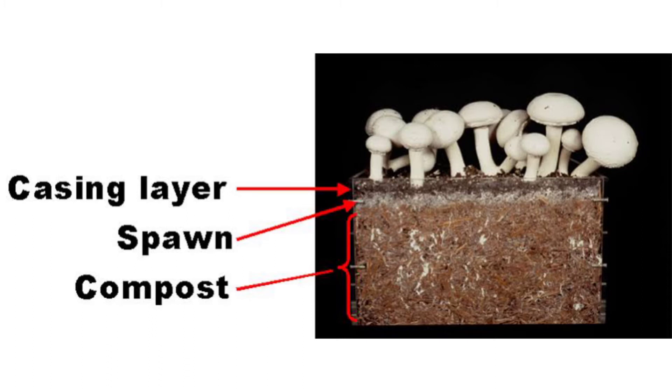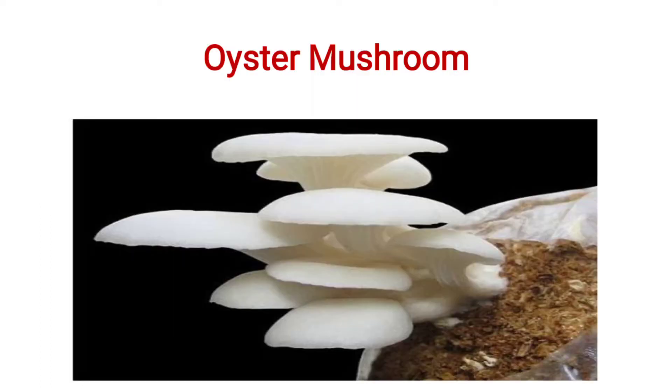This is the casing layer. The casing layer is a layer between the spawning and compost. The bottom of the soil contains the button mushroom, which is cut off at the soil level.